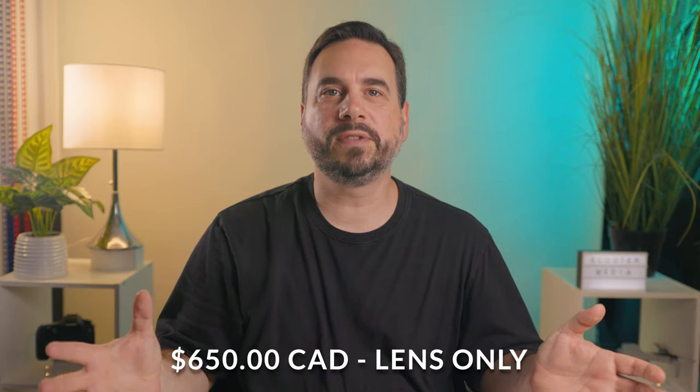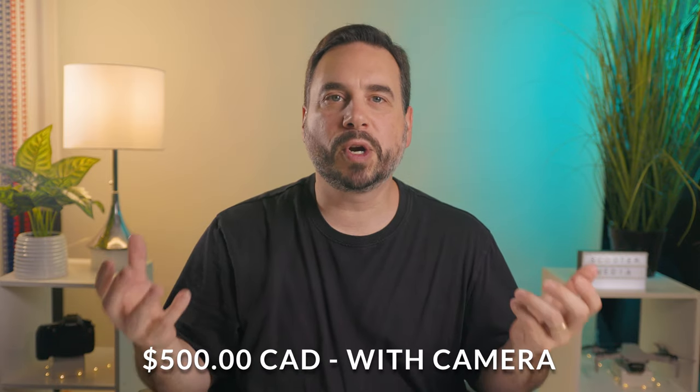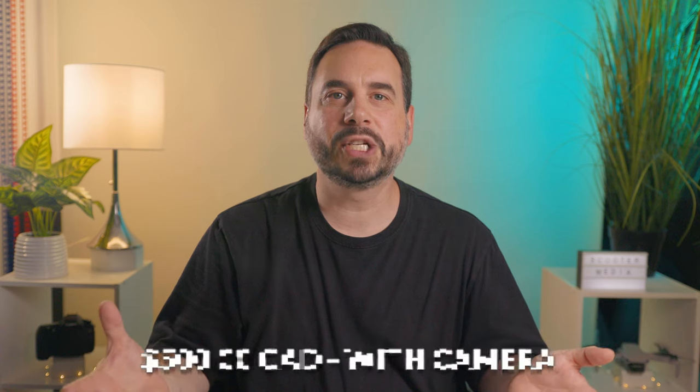Here in Canada, this lens sells for around $650 if you buy it by itself, or around $500 when you purchase it with the R7 as a package. I think that's a very reasonable price for what you're getting, which is a single lens with a fantastic focal range and some great image quality.